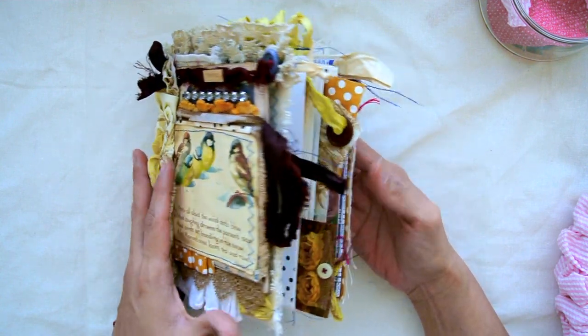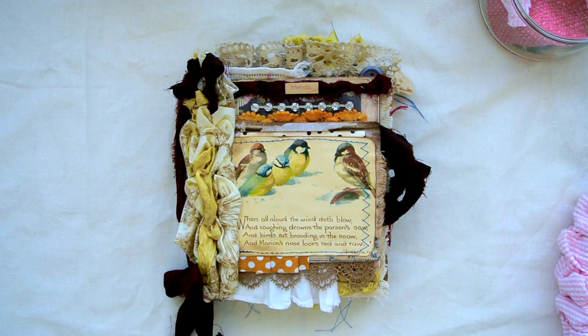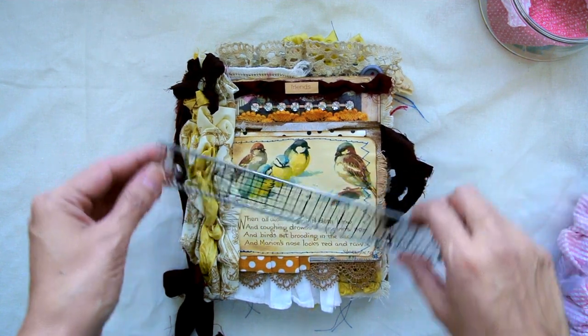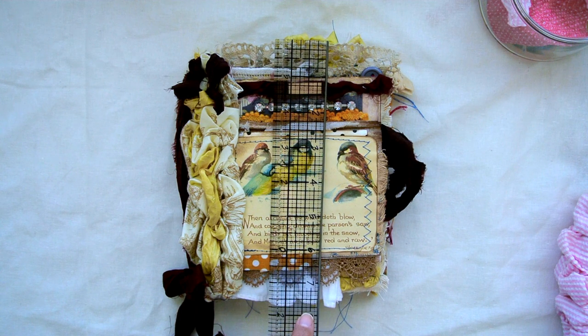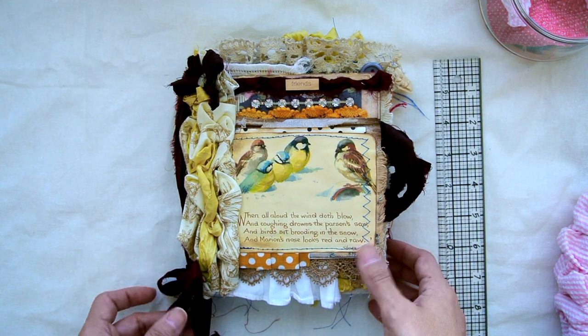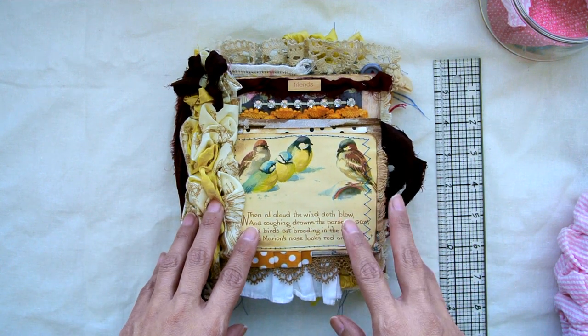This book is about six and a quarter inches wide, and from the very top of the lace to the bottom it is seven and three quarters inches tall. I will list this in my Etsy shop, so if anyone is interested it will be there. If you have any questions just let me know — thank you so much for watching, bye!